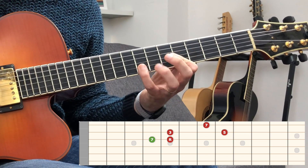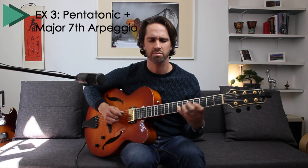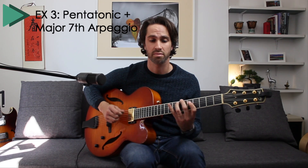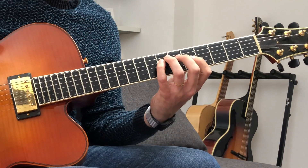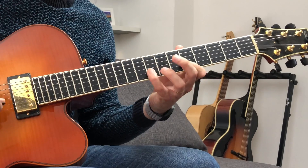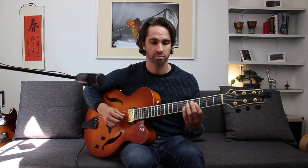Four, three, two, three, three, two, four.